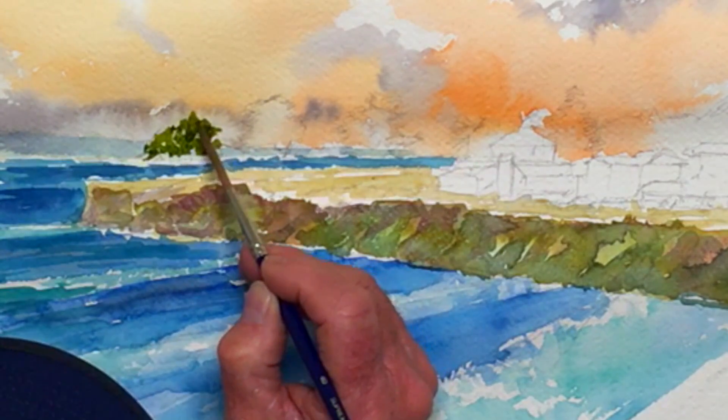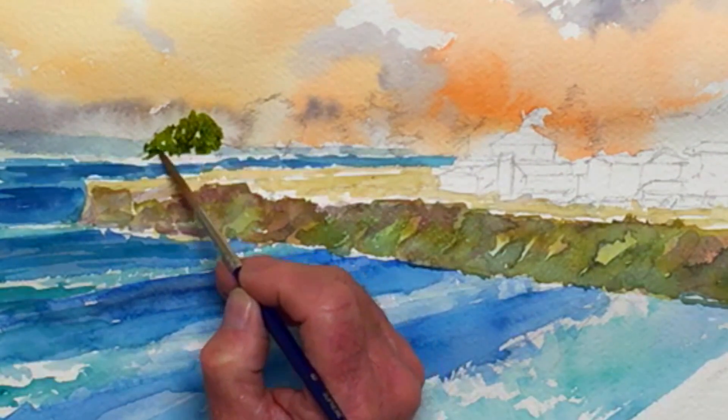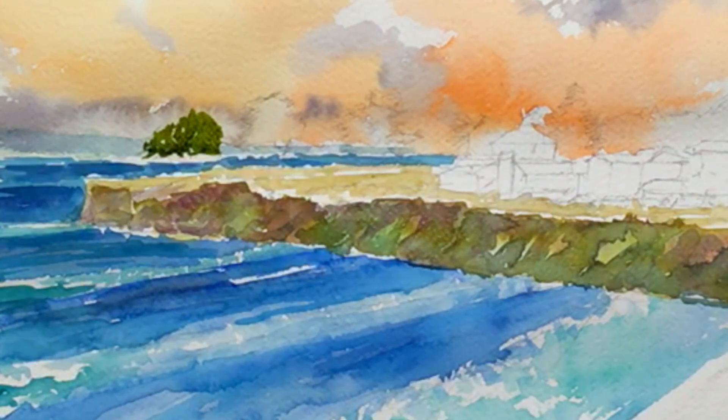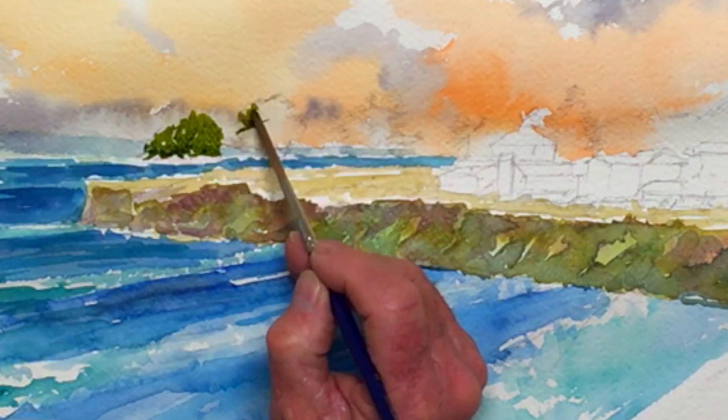I am trying to get what I think will be a pleasing shape on the trees. That's going to stay wet for a while, so that's good. Now I'm going to go over here and do this one.